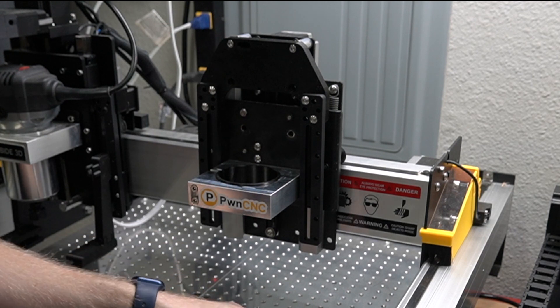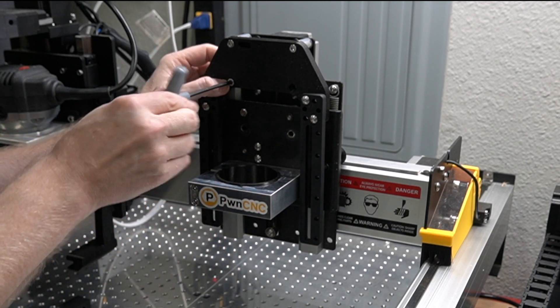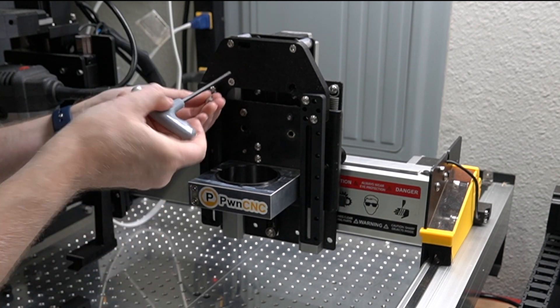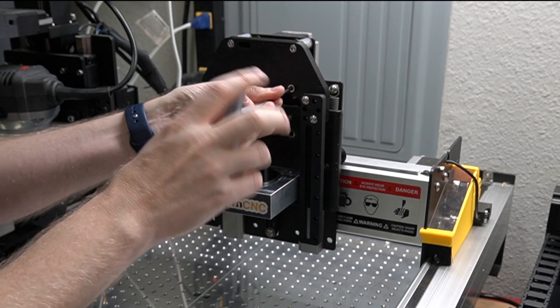Before I get too far, I'm going to go ahead and drop in the other two socket head screws that came in the kit, get those in there, and then we're free to tighten these down to final torque.